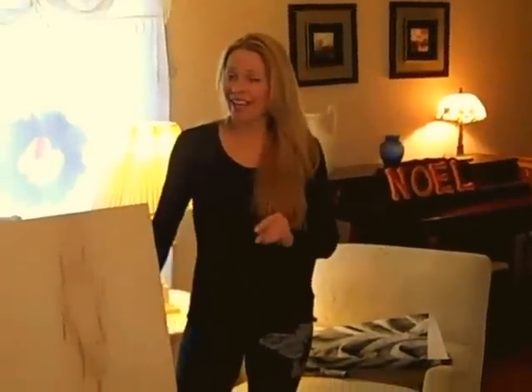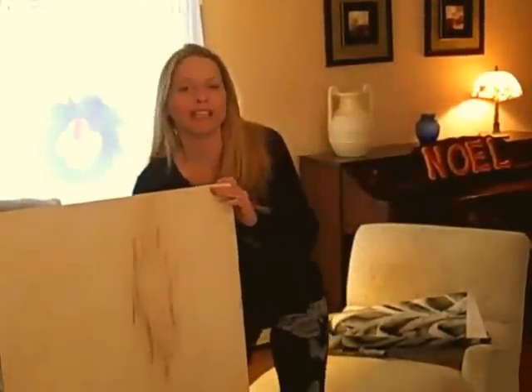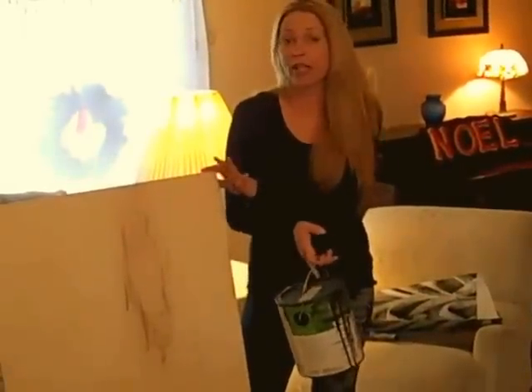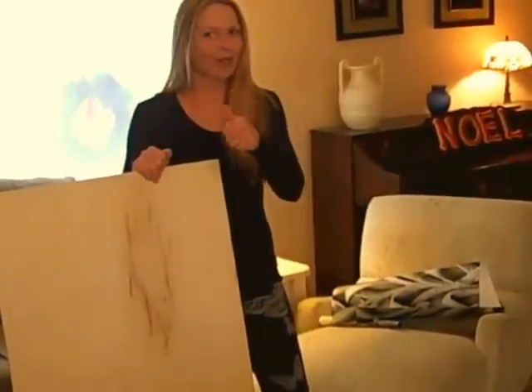One of the first things I have to do is paint this — it's not very attractive the way it is. So I'm going to paint it with some leftover paint that I have. It's a dark paint, but you can use any paint you want. Get creative. As soon as I'm done, I'll be showing you how to mount the frame.